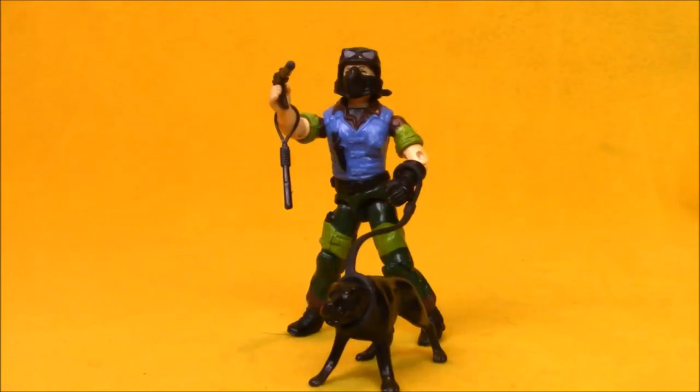Hey boys and girls, welcome to another super exciting, outrageous toy review. Today we're taking a look at the Slaughter Marauders Mutt and Junkyard.